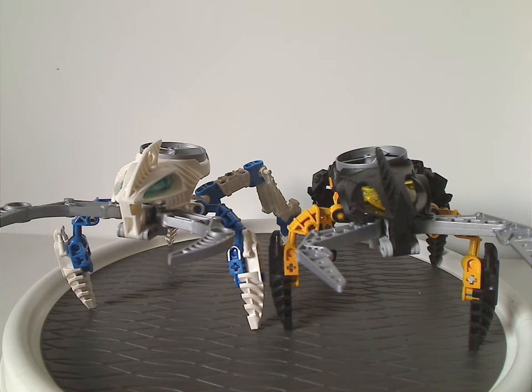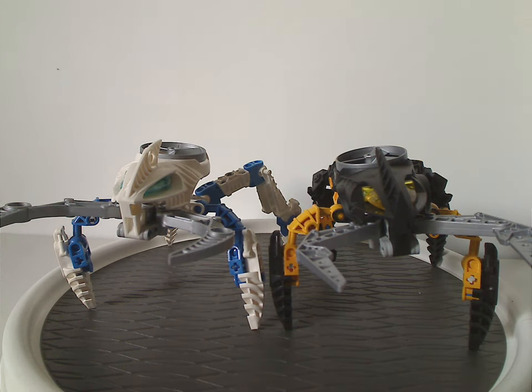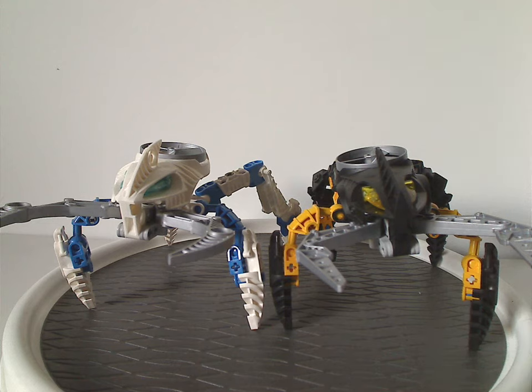Well, hello everyone, Dylan here. Happy Throwback Thursday, and the rotation leads us to a Bionicle review, and this one's on the Visorak — being a Sukorak and Oohnorak from 2005.